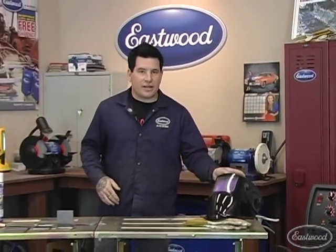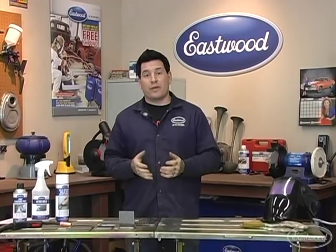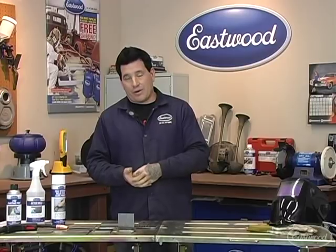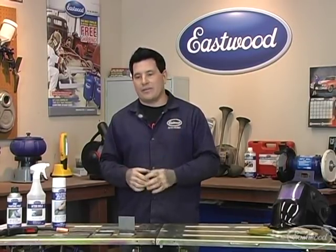Hey everybody, it's Matt from Eastwood. Thanks for joining in on our live beginner's welding demo. I'm going to show you some tips and tricks to make you a better welder, and also some things to look out for along the way if you're doing any bad welds. The key is to make sure that you clean your area really well and also have your welder settings correct. We're going to be using the Eastwood MIG 175 today, but this is going to be the same for any welder you're using, no matter what the brand or style — these settings apply to all of them.